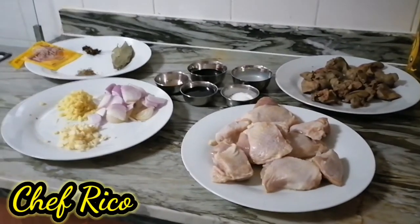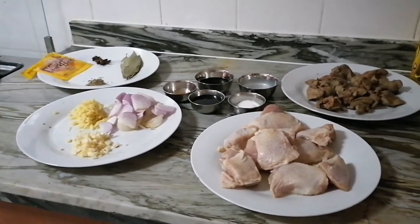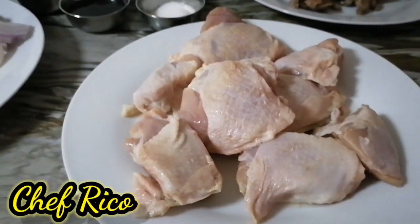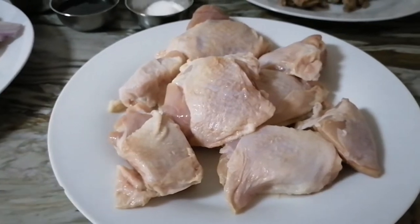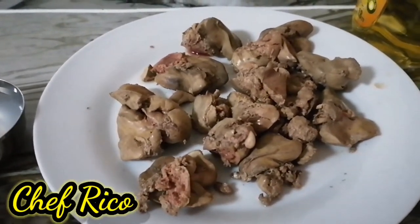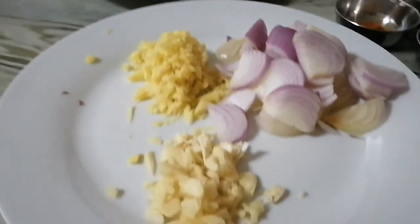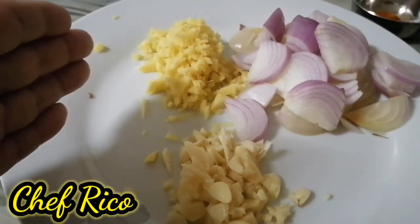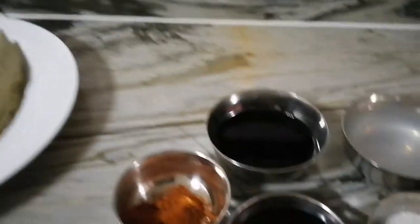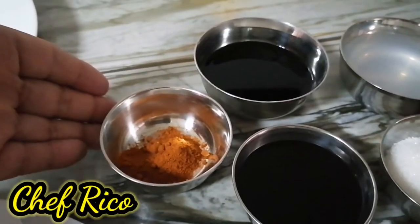Chicken thigh and liver adobo, mga kamaster, with a twist! Ito yung mga ingredients ko. Meron akong chicken thigh — nasa 1 kilo yan — meron akong liver — nasa 400 grams yan. At ito yung mga pangigisa ko: meron akong bawang, luya, at sibuyas.